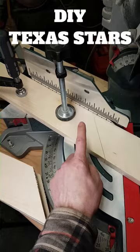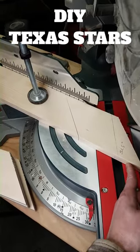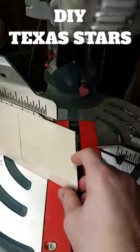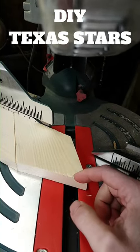Cut all 5 pieces like this. I used this piece of wood to help hold this little piece in place. After cutting all 5 pieces, flip the pieces over and cut them again at 31.5 degrees.